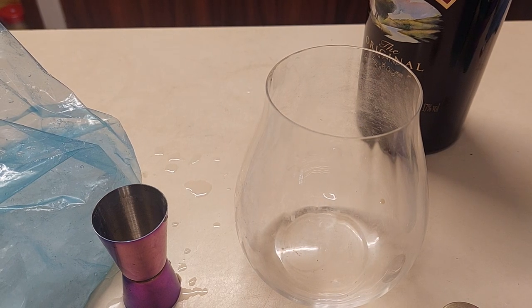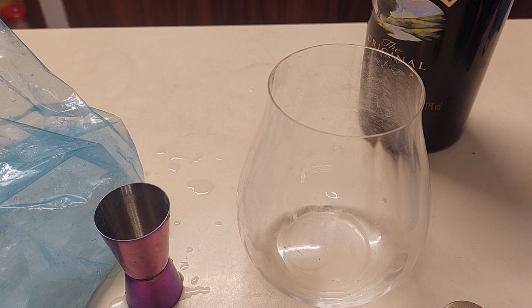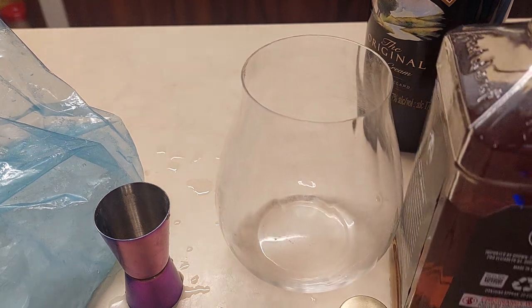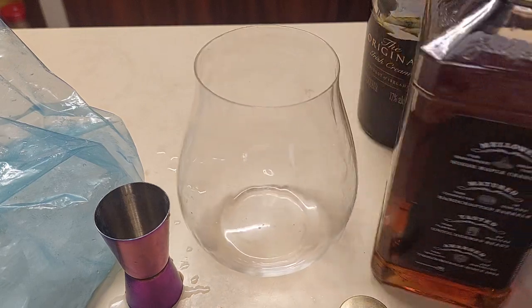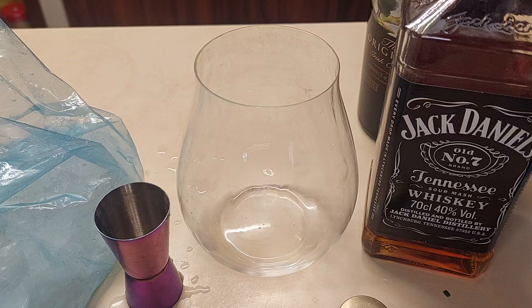Hey people, this is how to make a Lynchburg Lemonade. The main booze in this is — let me get it right — Uncle Jack's Number Seven, the sour mash whiskey from Tennessee. You're all south of the Mason-Dixon line and it's online, so there'll be lots of bad accents.